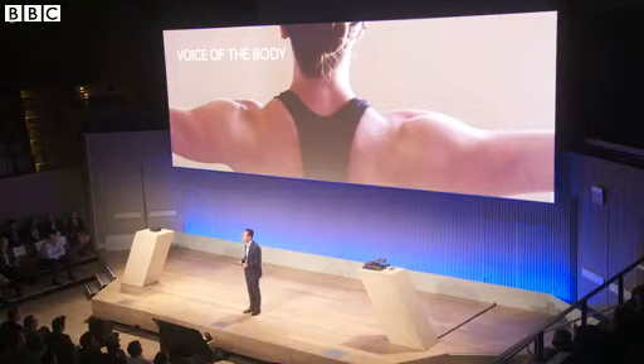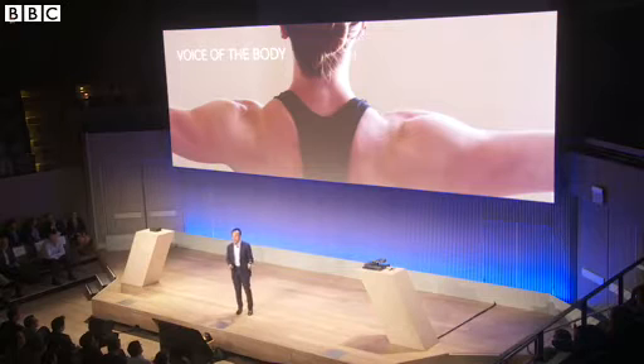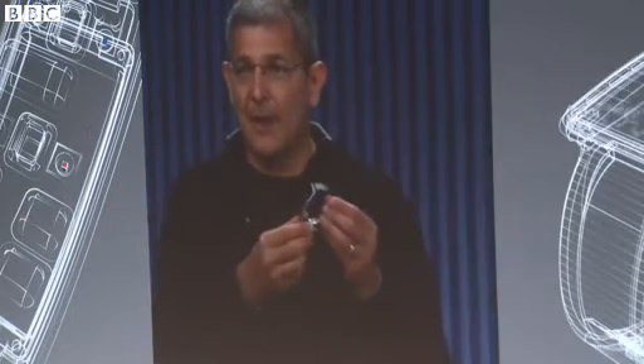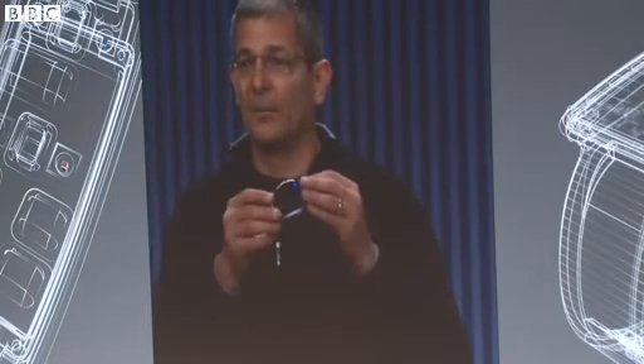We are here today to outline what I believe is the single greatest opportunity for our generation to better understand our physical well-being through technology — to give a voice to what is taking place in our bodies. This is the Simband sensor module, the first open reference sensor module, and this is Simband: a modular reference platform for wearable health sensors.